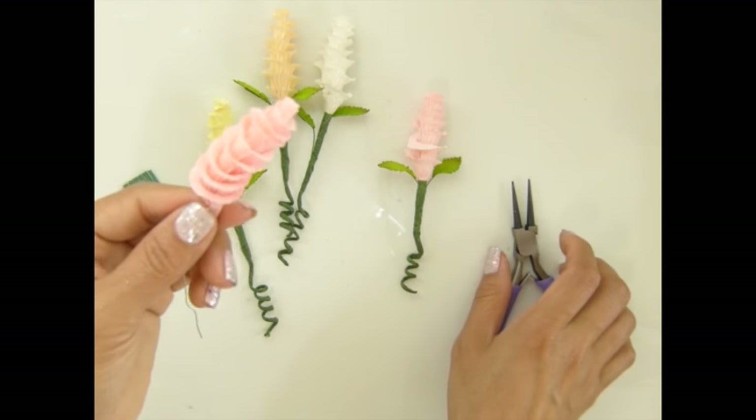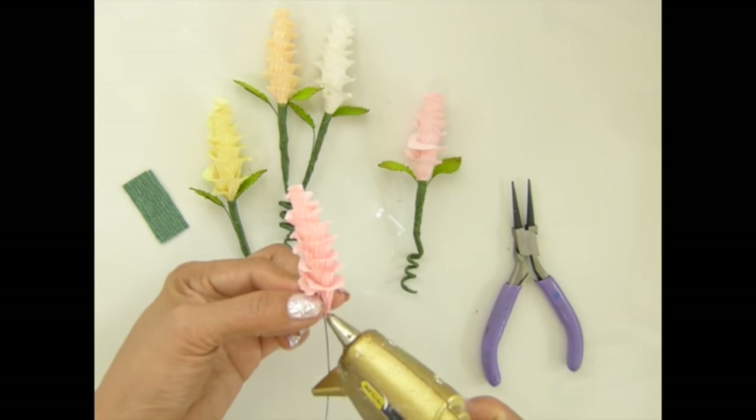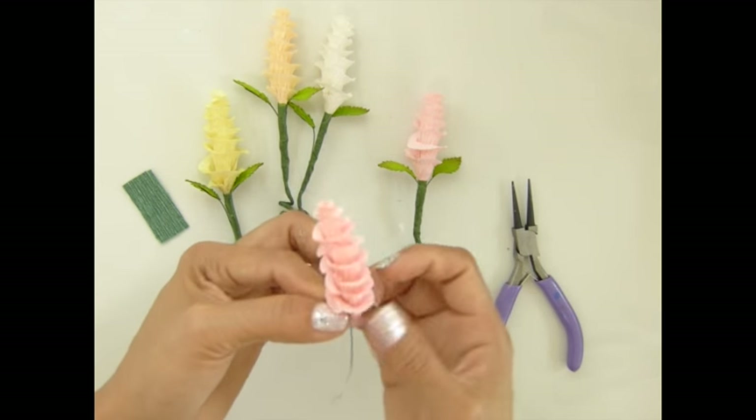Now I use a little bit of hot glue for the bottom to make sure my wire does not come out.